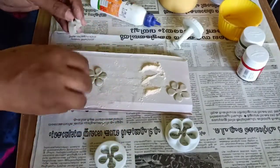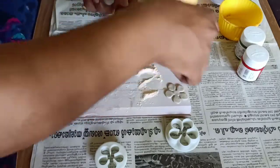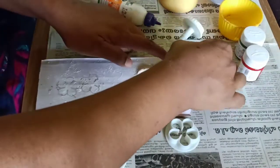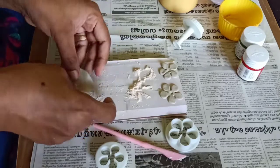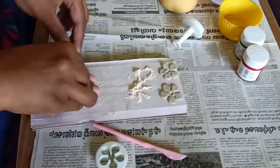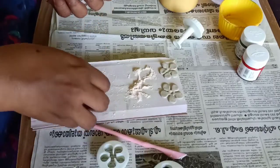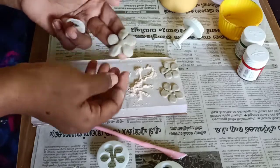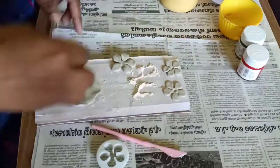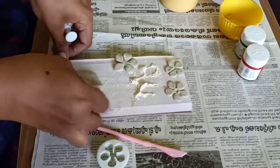I am going to put a little flower. I am going to put clay on the clay. I am going to put a little leaf. I am going to put a little flower. I am going to put a leaf.